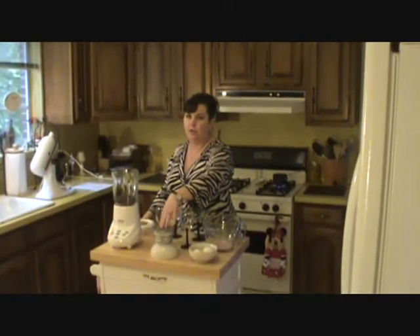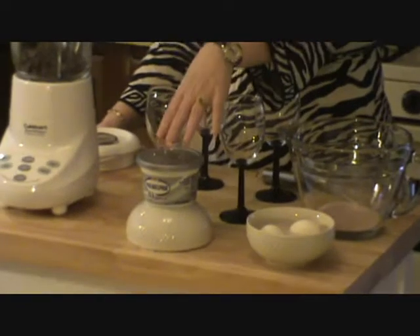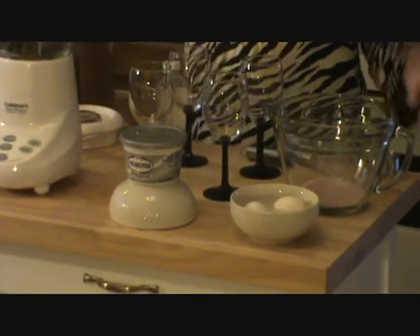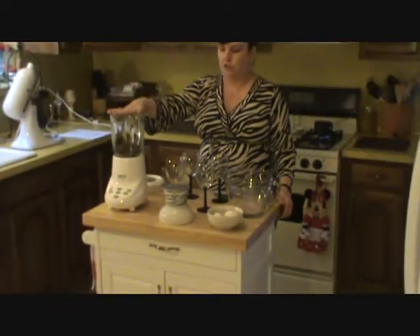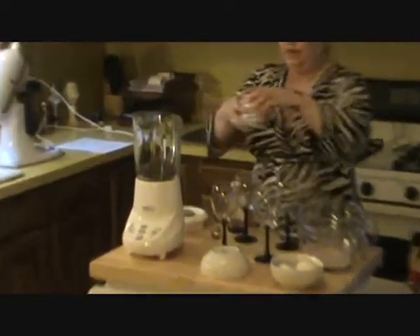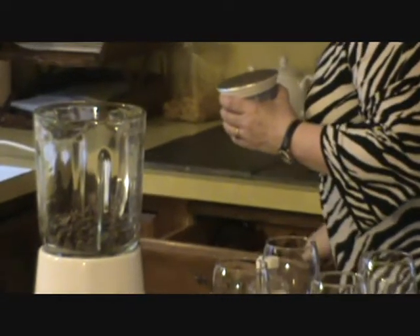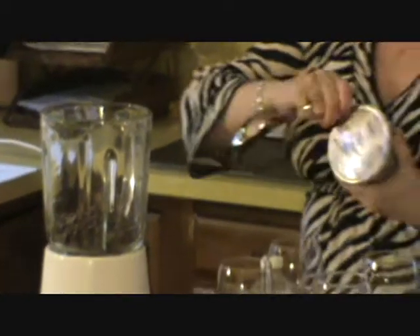It's a twist on chocolate mousse and we're going to be using the whipped Philadelphia cream cheese — no flavorings or anything like that in it. It's just an 8 ounce tub of whipped Philadelphia cream cheese. You start with 1 cup of semi-sweet chocolate chips in your blender, then you take your tub of cream cheese and I use the entire 8 ounces of the whipped cream cheese.